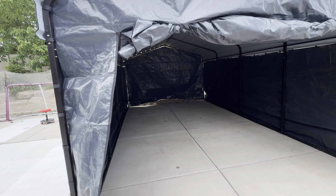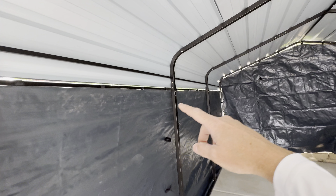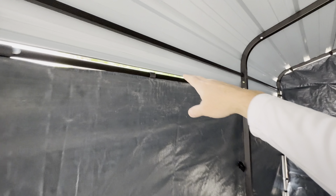All right, so we can roll this up. We can pull our vehicle in and out of here. This is what it looks like inside. You can see there's just a little bit of gap right around the edge of where these panels meet the roof.